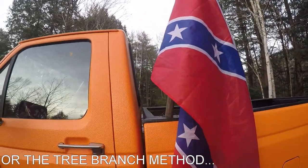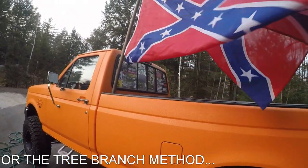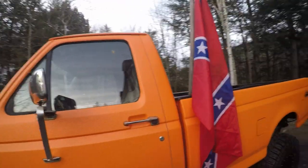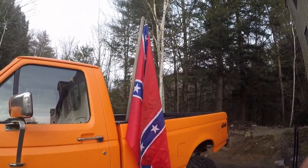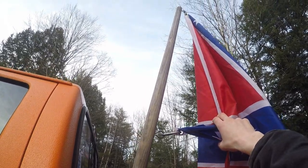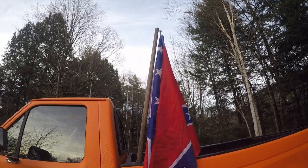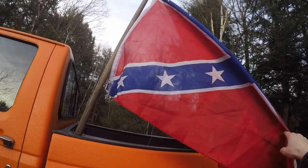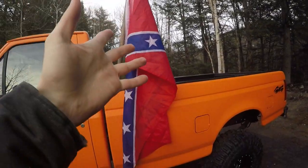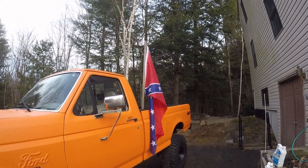I'm probably not going to run this flag though — this is just for demonstration purposes. People in the north get offended by it, so I'll probably throw a good old American flag on there instead. That's my cheap flag setup — I know some people in the comments have been asking about it. If you wanted to, you could paint the pole or put a little topper on the end. It's a customizable thing and it's cheap, so that's cool too.